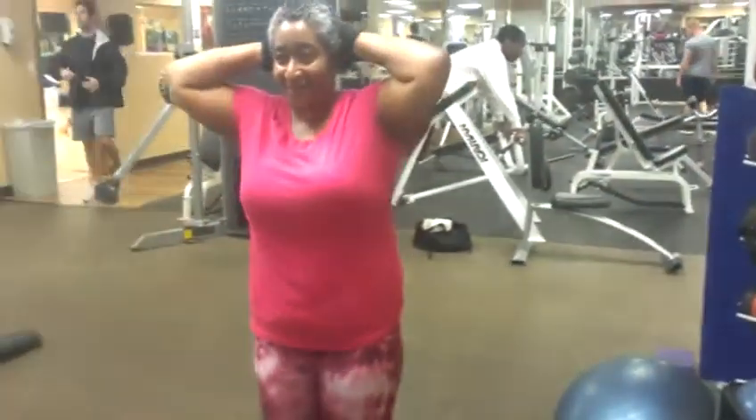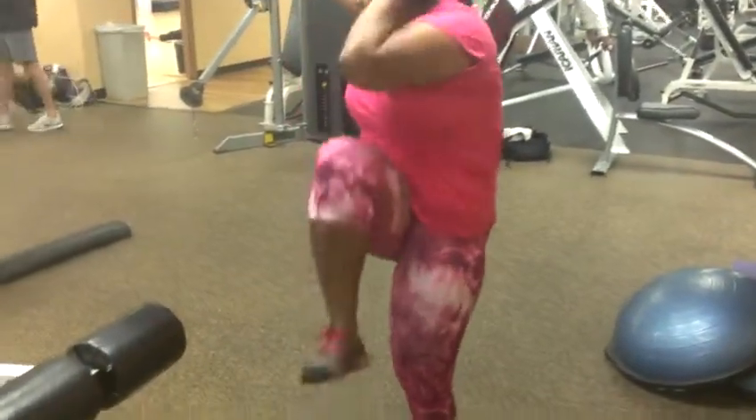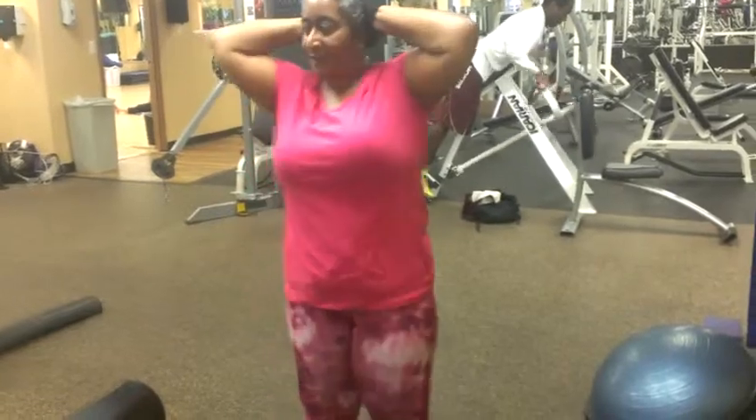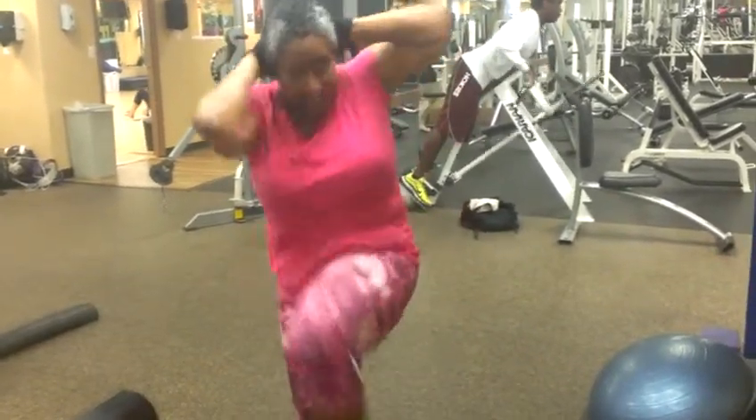Now she's about to do her alternating elbow to knees. That's one. Elbow to knee. Good. This is going to work that midsection, and it's great cardio. That's the completion of number four.